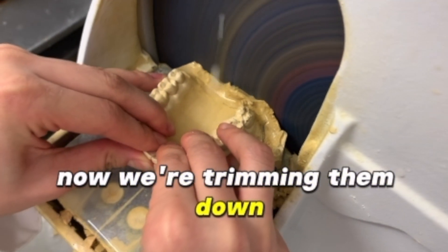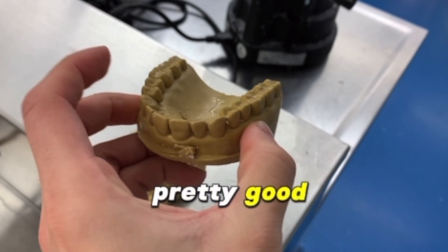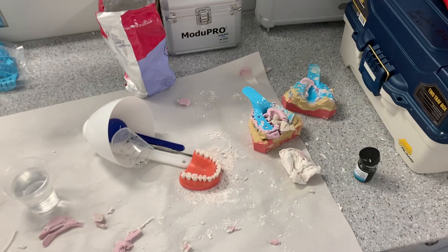Now we're trimming them down, looking at the flat edges. Pretty good — and that's the aftermath.